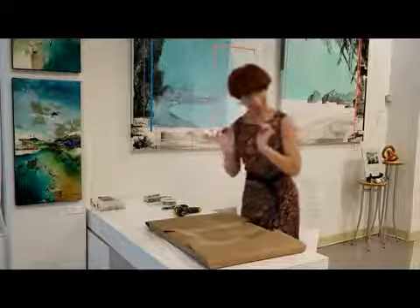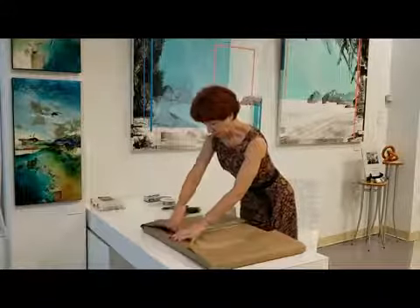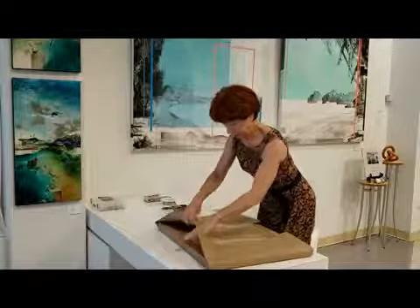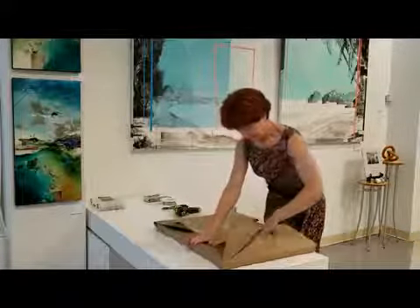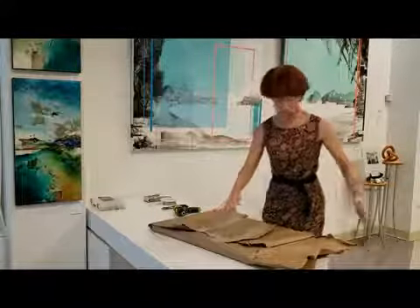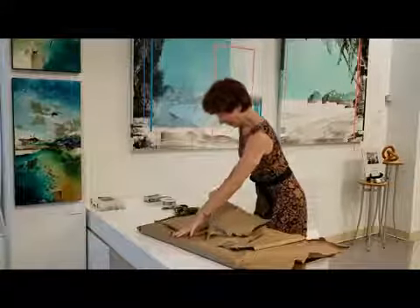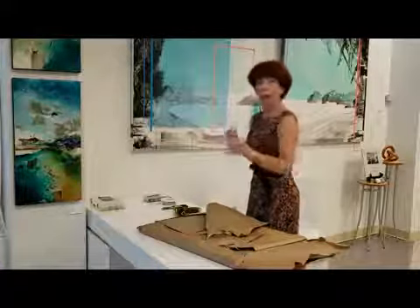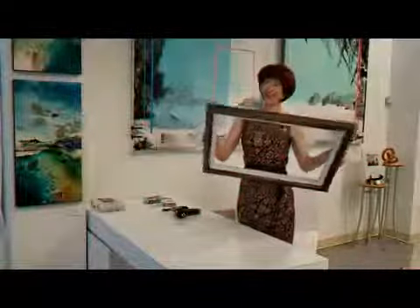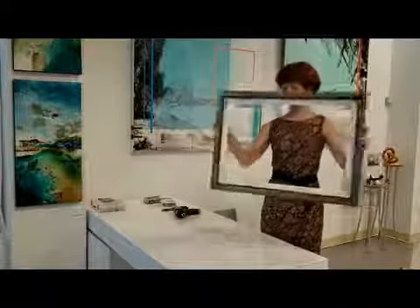First of all, of course, we need to open the frame — we have to unwrap the paper. So we opened the frame. Look how beautiful it is.